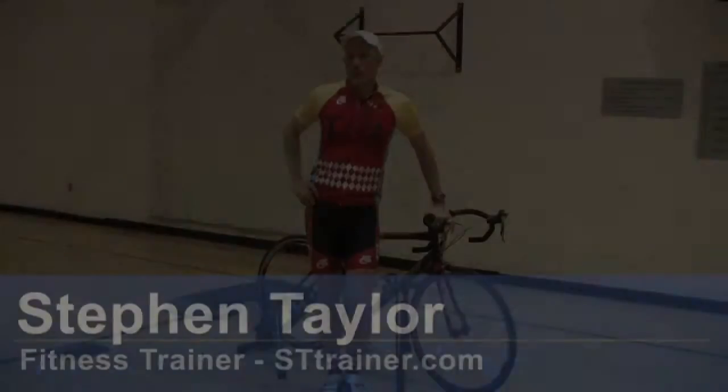Hello, I'm Steven Taylor, coach for cycling, triathlon, and personal training. Today we're going to talk about how to inflate the tires on your bike.